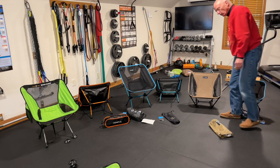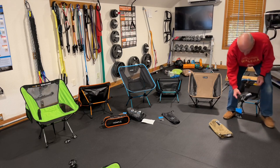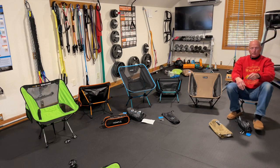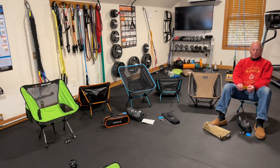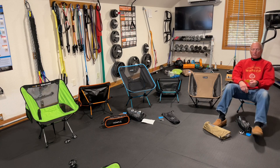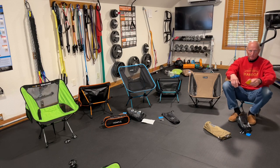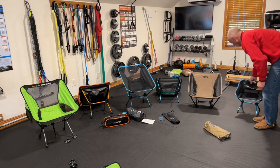Now let's go to the Helinox Mini — and I mean Mini Mini. I think it's rated for adult weight, but it's just not going to work for me. It might be great for a child. With the bag it's 1 pound 1.6 ounces; the chair only is under 1 pound at 15.7 ounces. The price is $69.95. For 70 bucks it's a light chair, but it's just not going to cut the mustard for me — I might as well get a pad to sit on. So this one is a no-go.